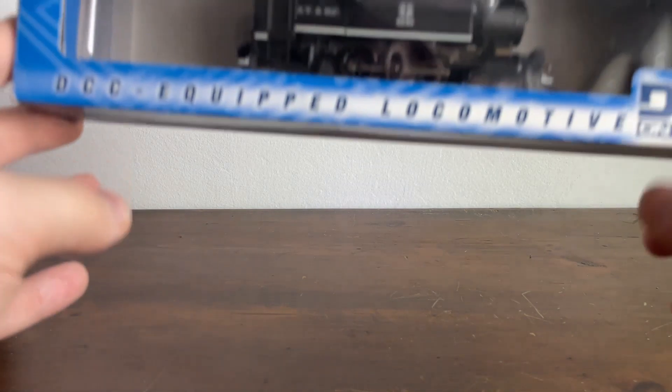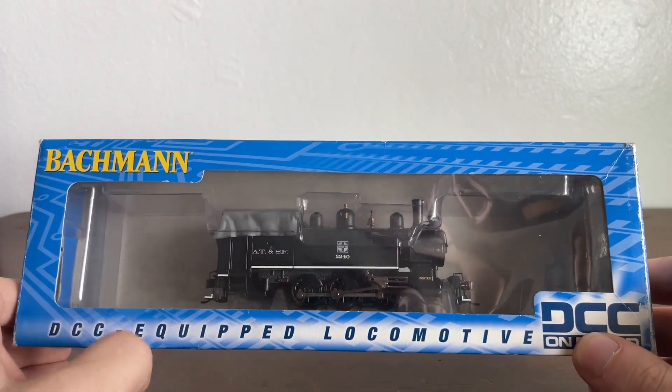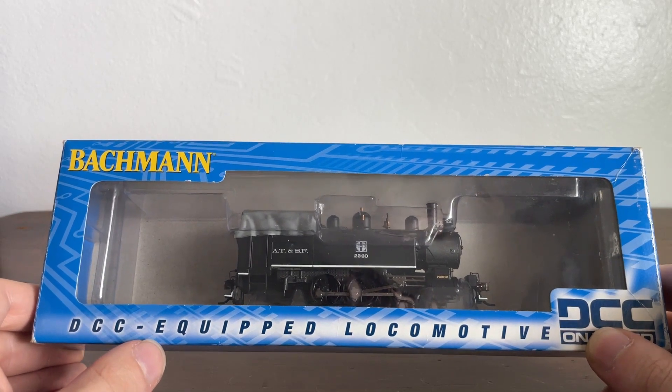How's it going everybody? Welcome back to Elvis Junction Reviews. Today we are going to be looking at our first steam locomotive on the channel. We're going to be looking at an 0-6-0 Bachmann Porter tank engine numbered for the Atchison, Topeka, and Santa Fe Railroad, number 2240.